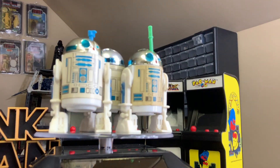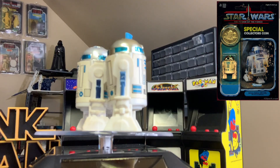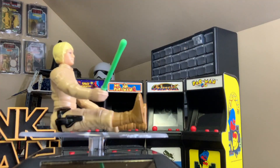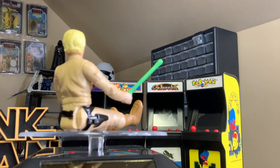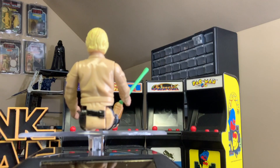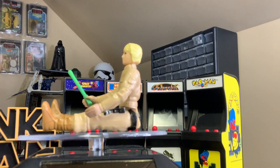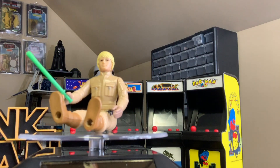The pop-up lightsaber R2-D2 was first released on the Power of the Force card in 1985, and it then crossed over to the Tri-Logo card. As you can see here, the action figure holds the lightsaber for R2-D2, and it looks very similar to the normal release lightsabers in the collection. However, the only difference is that the tip of the lightsaber is a bit fatter than the rest, so it will stay inside the R2-D2 better.